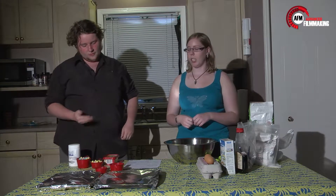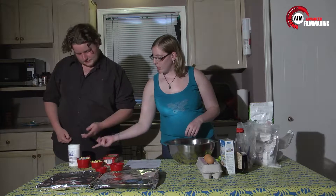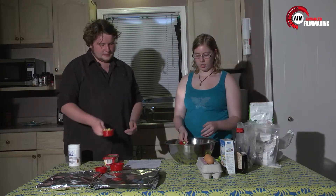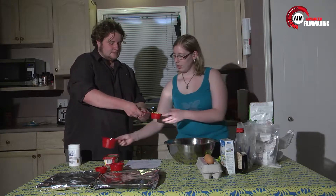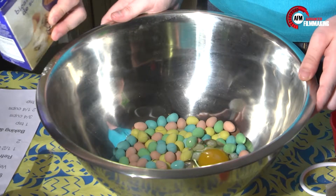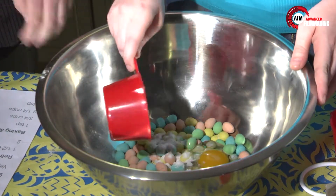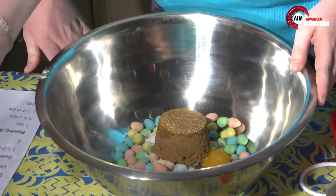The first thing we put in is the Cadbury mini eggs. We put in the eggs. Next is the baking soda. Three quarter cup of brown sugar.